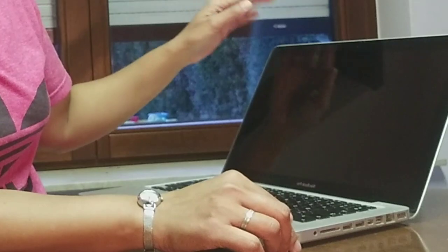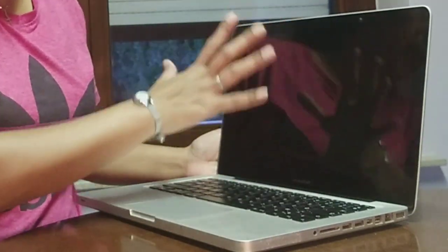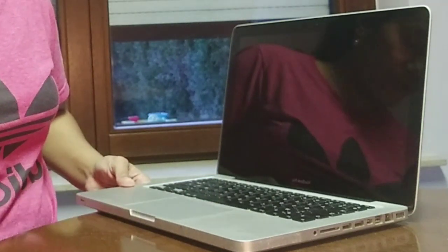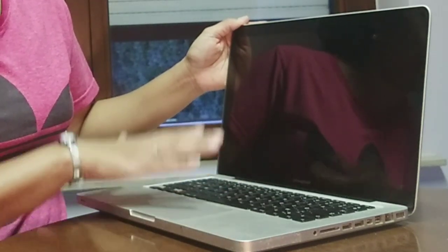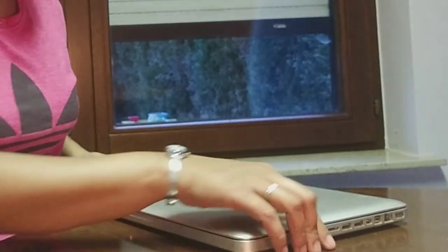When I turned it on, the screen is all black — you can see there's nothing on it. The light is flashing and it beeps three times, which indicates that the problem with this MacBook Pro is the memory.